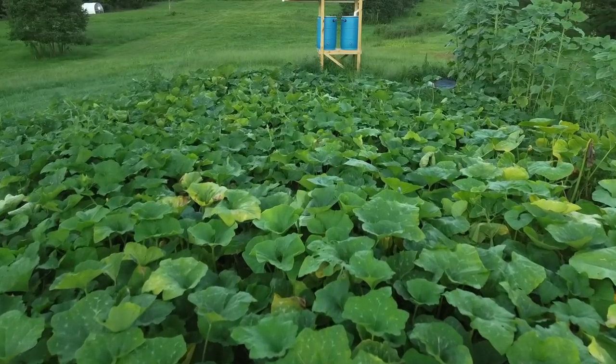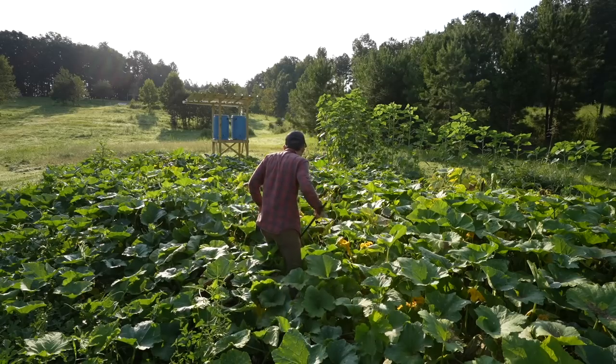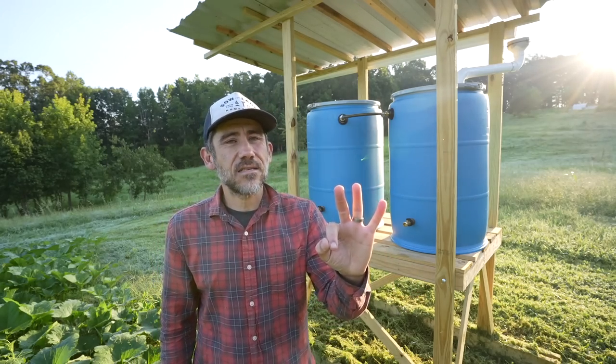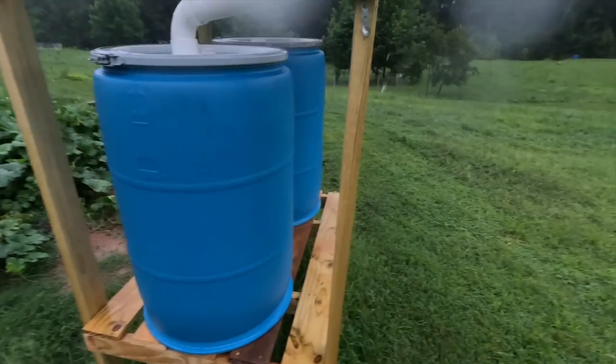A few months ago we planted all the pumpkins. I also built this thing, which is a portable, movable rain tower. It's on skids. And in just three short days of rain, we filled up both of these 55-gallon barrels.